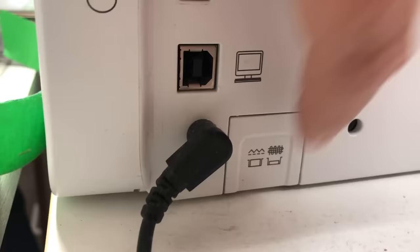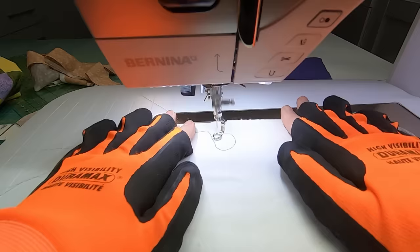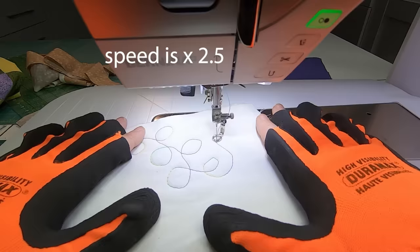The second group are free motion designs. This means our feed dogs are down and we're using our darning foot. We place our hands like so — how far apart you put them takes a little experimentation between the size of your hands and the size of your quilting platform. Too close together and you'll need to move your hands more often or get sloppy with your technique. Too far apart and you'll lose control and end up using too much body strength. If you can lower your machine speed, that will help in the beginning, and no matter your experience level it's always good to start with a practice piece.